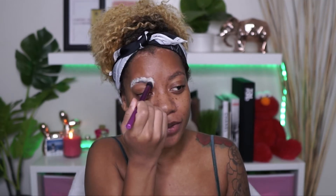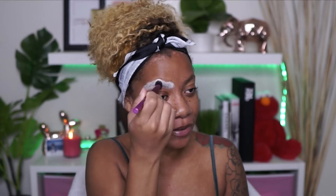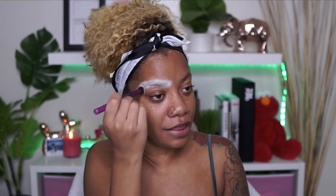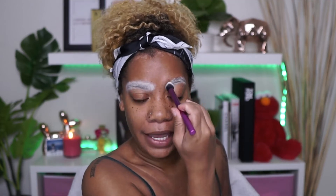So what I'm going to do first is take my P. Louise Eye Base and place that on my eyebrows. You guys might be like, girl, what the hell are you about to do? I really don't know — we're just about to give a new fun makeup look a try. I'm going to blend that into my brows because I feel like this is going to help the color pay out a little bit more.